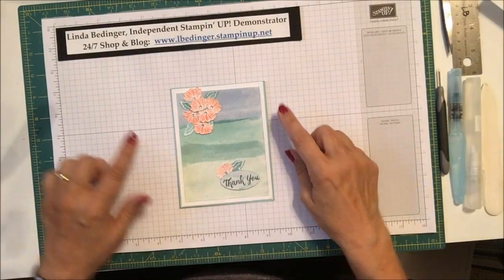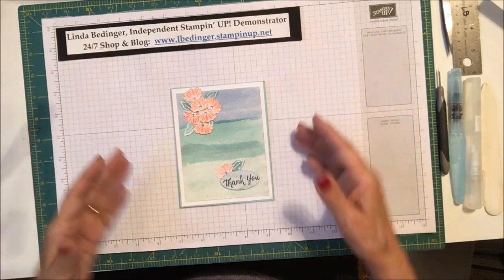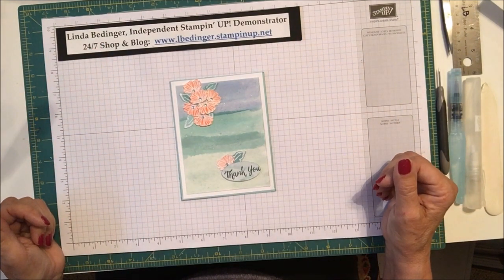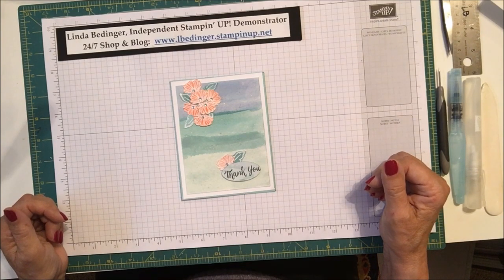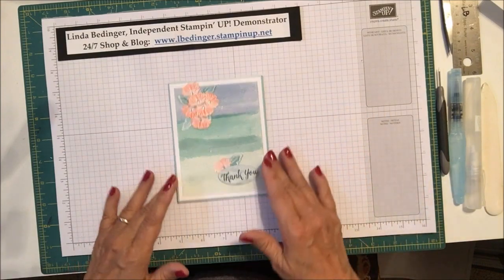Hello Stampers! My name is Linda Bettinger and I'm an independent Stampin' Up! demonstrator and today I'd like to show you how I made this card. Recently in my demonstrator group we were given a color challenge and this is the result of my color challenge.